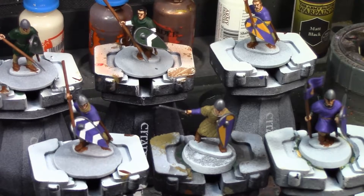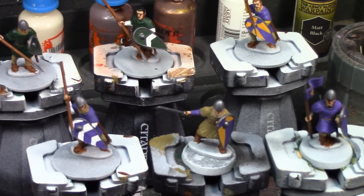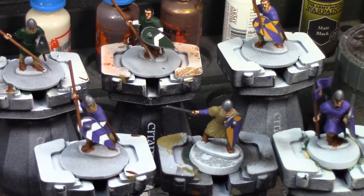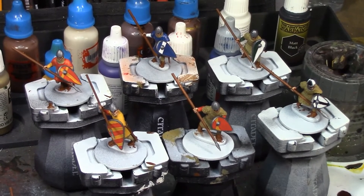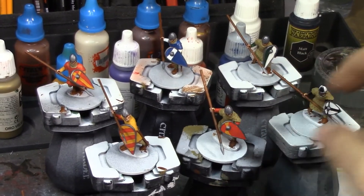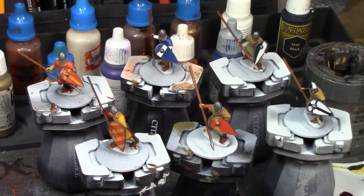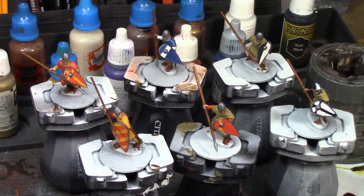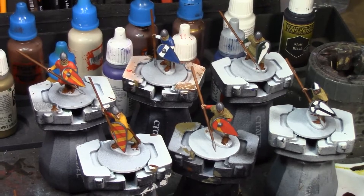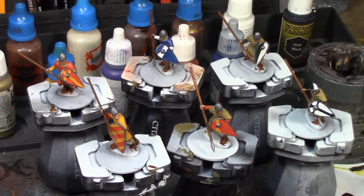The heraldry on the second set of six Feardmen is done and they're looking pretty good. I'm doing these much the same way I did the Hooscarls. I'm going to paint the figures up to this quality then coat them in the quickshade dip. I'm probably going to brush it on rather than actually dipping them because of the length of the spears - the spears are fragile and I'm afraid I'd break one off in the can.